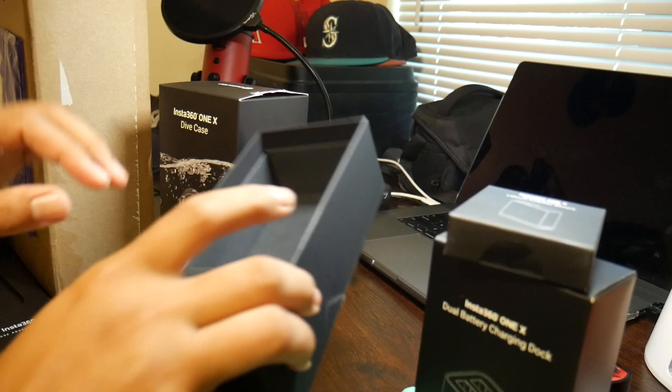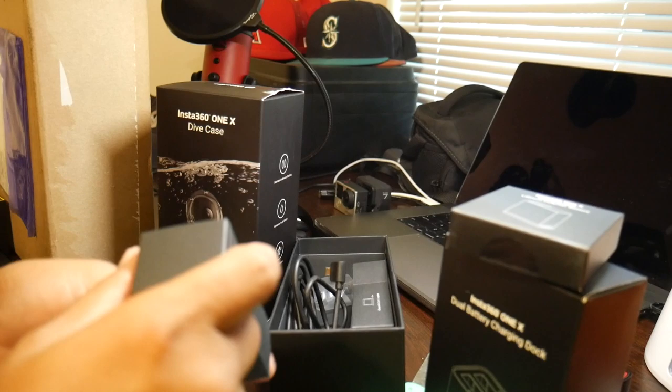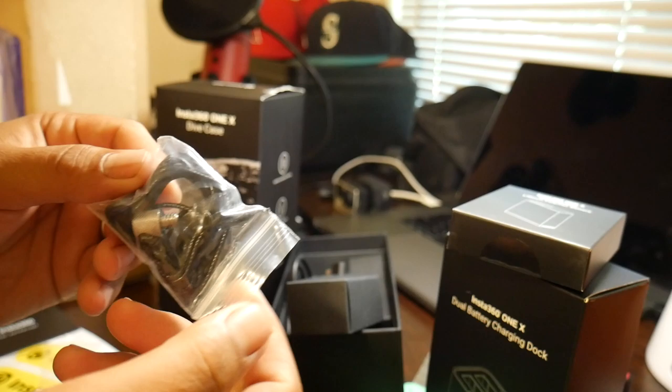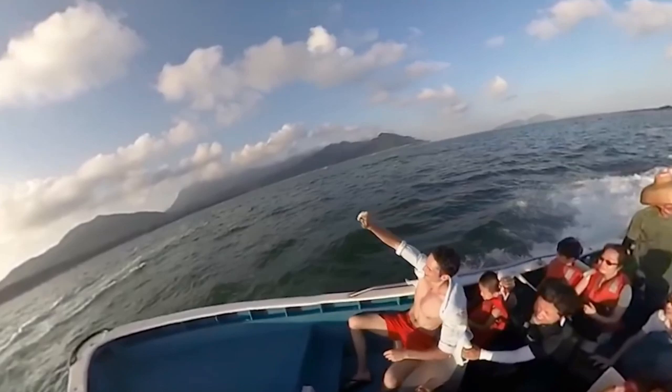There's a cable to connect to your computer, probably also used to charge it. Here's the battery — pretty small, but I'm used to small batteries with all the cameras I have. And here is the bullet time accessory. What this does is it attaches to the back underneath the camera and you can get some really sick angles.